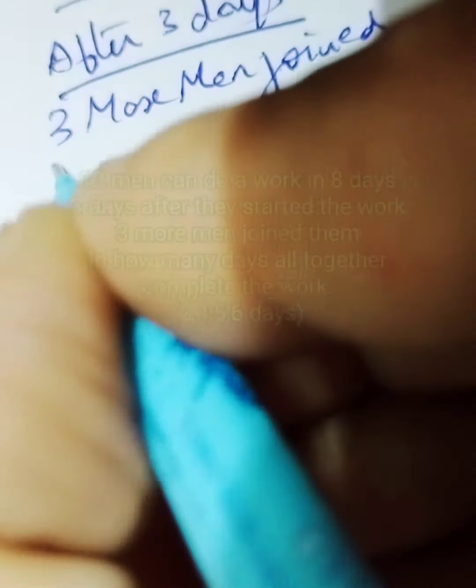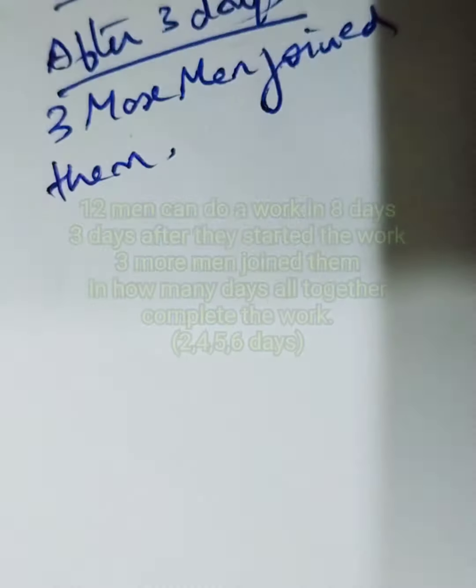12 men can do a work in eight days. Three days after they started the work, three more men joined them.